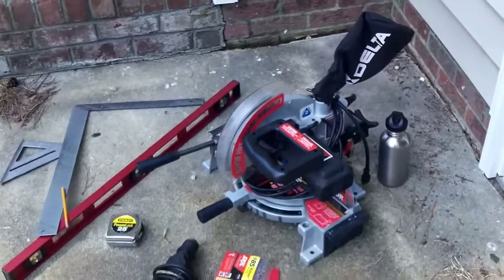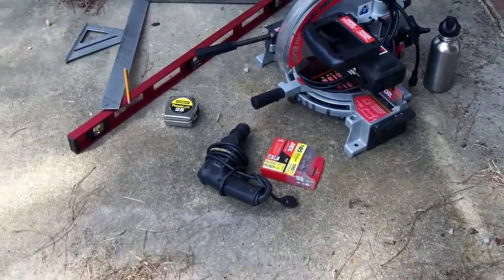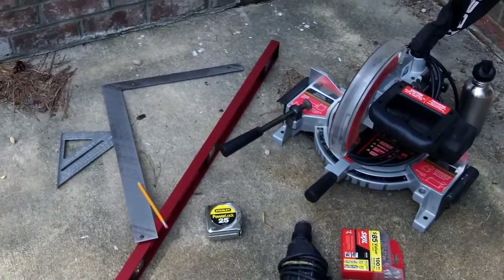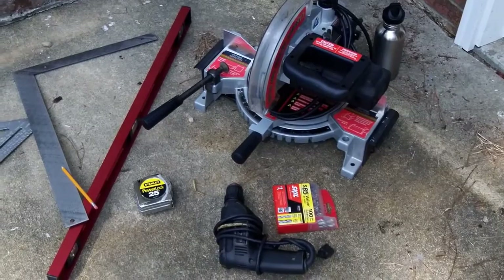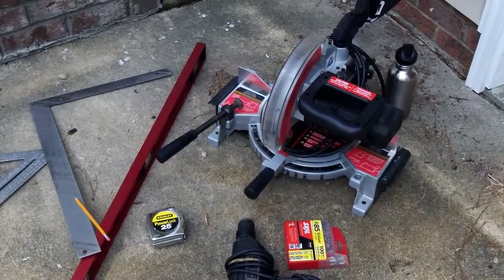I think these are the tools I'll need. I've got a miter saw, a power drill, some squares — a framing square and a speed square — and a 4-foot level, and some miscellaneous things. But I think that's all I need, so it's time to get to it.